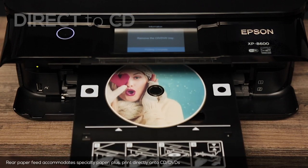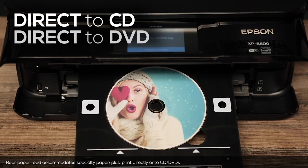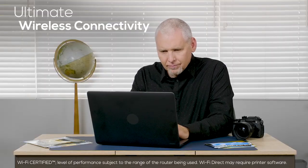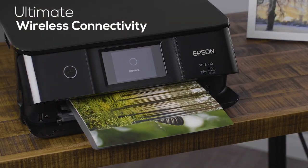It comes with tons of convenient features, like the ability to print on specialty papers or directly onto CDs and DVDs. A convenient 4.3-inch touchscreen and Wi-Fi Direct for routerless printing makes it a breeze to use.